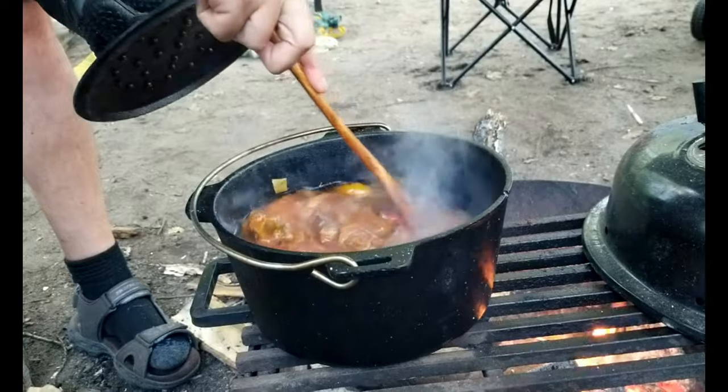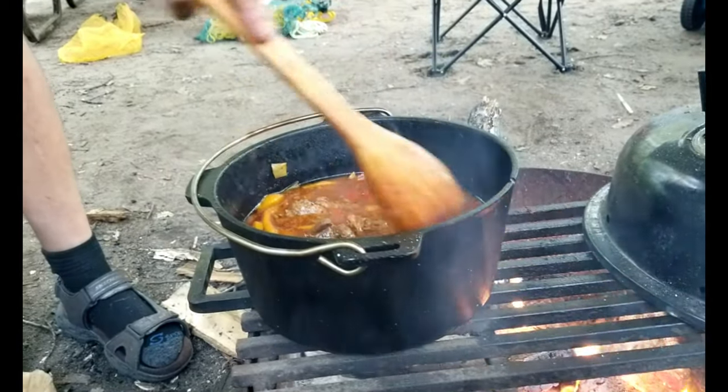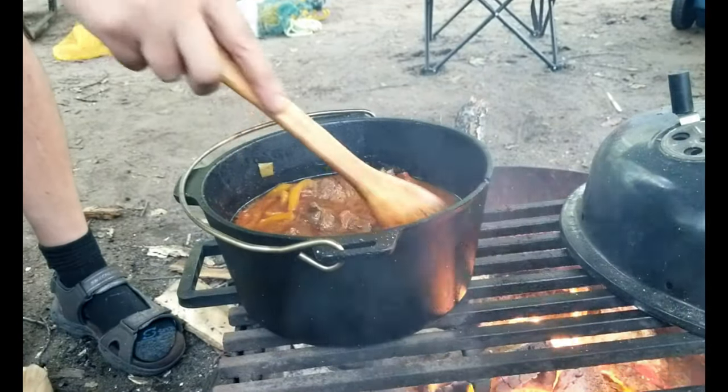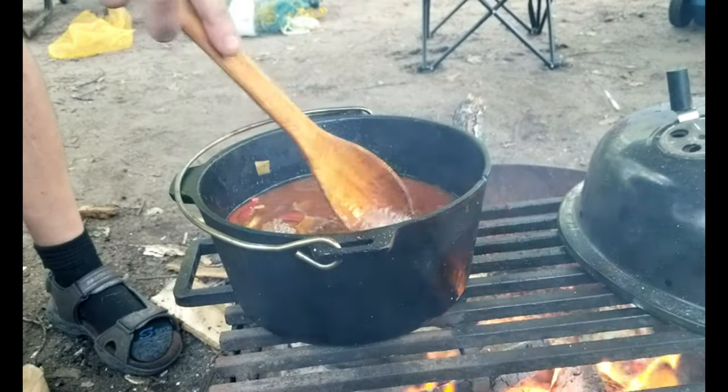The Dutch oven is really good — it's not on the direct heat at all, but just because it's being kept warm it's still bubbling. It's just gonna slow cook for delicious hours.